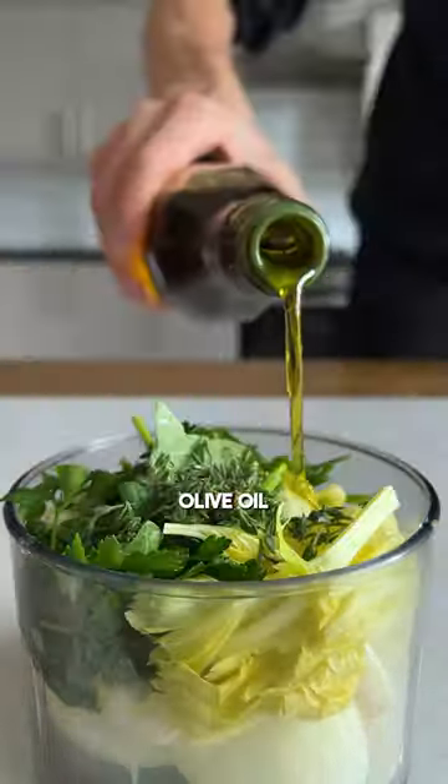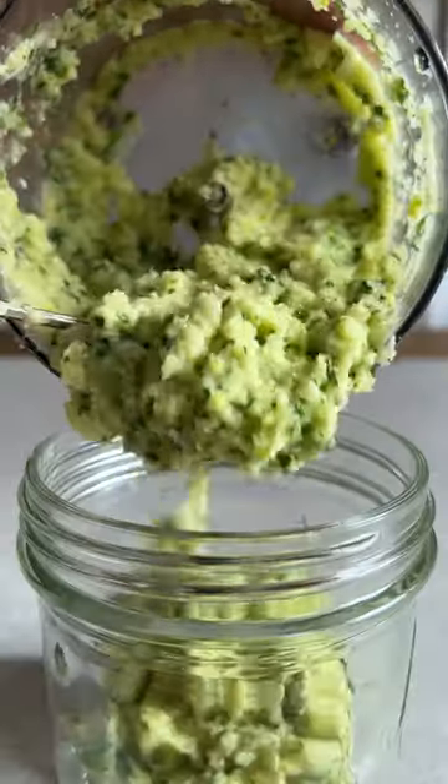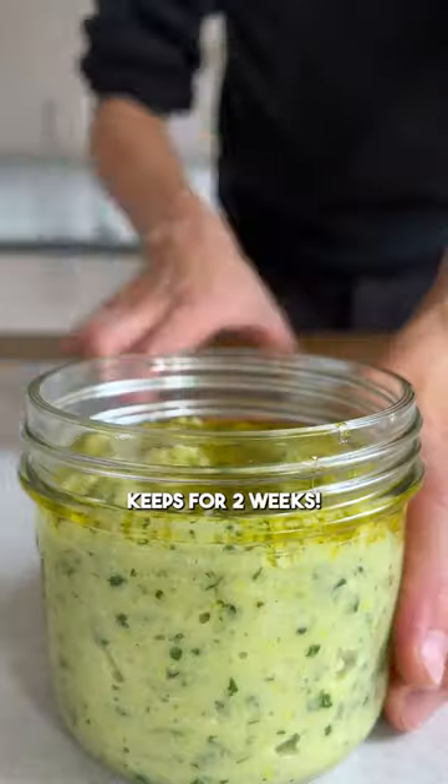Just blend it together with any leftover herb or veg like celery, some olive oil, and salt into a paste like this. You can keep it in a jar covered with oil for around two weeks in the fridge.